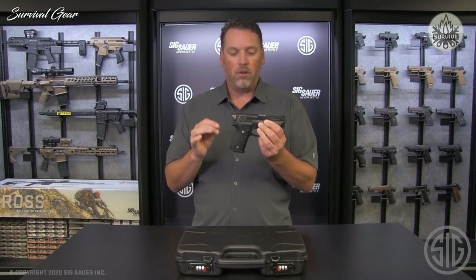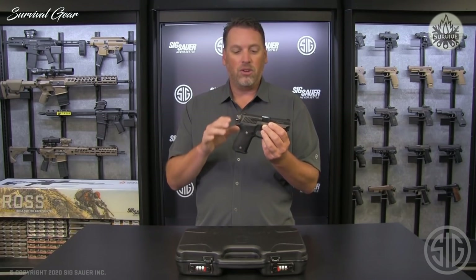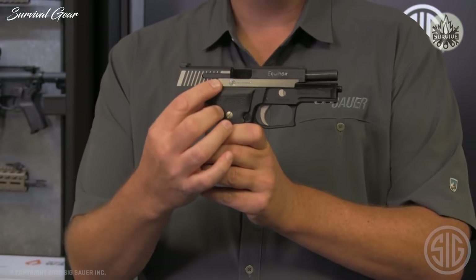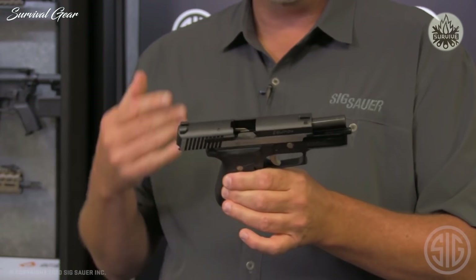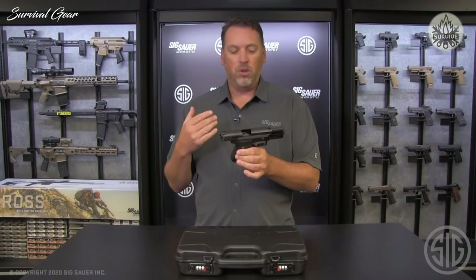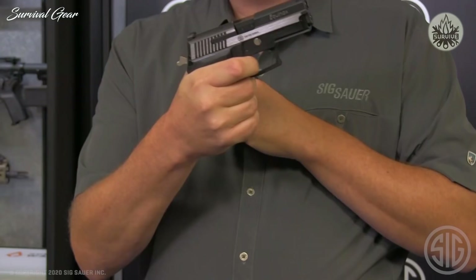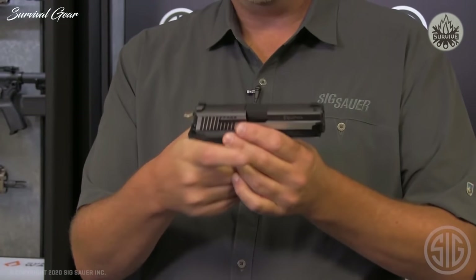One other thing that changed — which I think was absolutely needed — were the sights. We're actually using X-Ray 3 day-night sights on this Custom Works pistol. And since it is a SIG Custom Works product, we have that engraving on the right side, right behind the Equinox engraving. It is truly a beautiful pistol. It actually has the SRT or short reset trigger, so when you're firing this gun single action, that reset is so smooth and very, very short — a much, much bigger improvement on what the original trigger felt like.